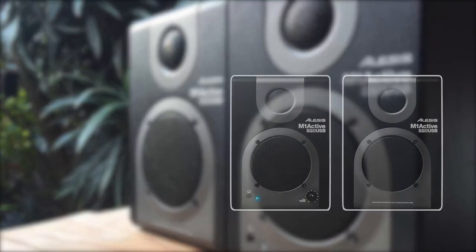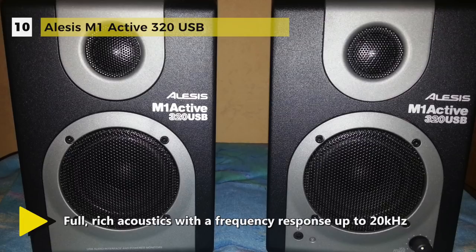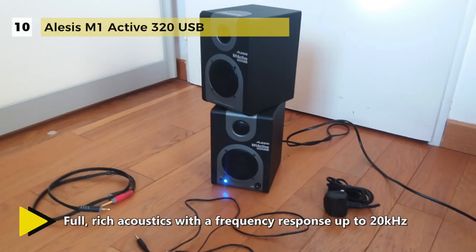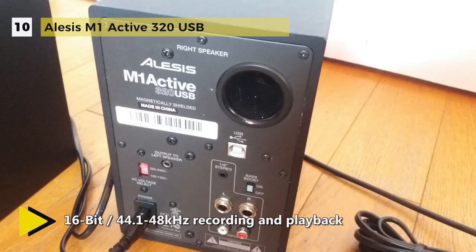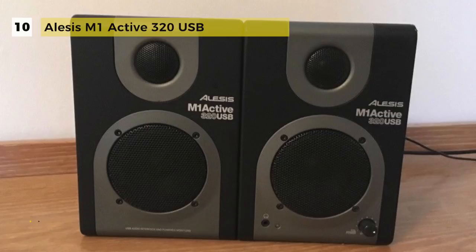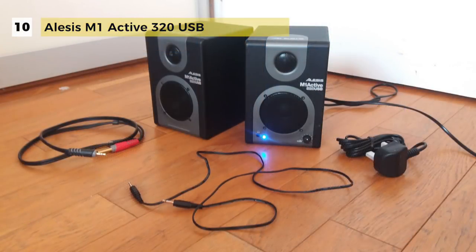The Alesis M1 Active 320 USB delivers pro-grade USB speaker performance to the computer desktop and ensures accurate audio reproduction to check your mixes. It enables you to play audio from your computer and record sound into the speaker to your computer via USB. You can plug in the USB cable with no individual drivers required. It also has a bass boost switch and each monitor speaker is magnetically shielded, so you won't have to worry about placing them near TVs or computers.